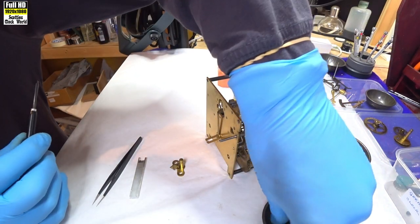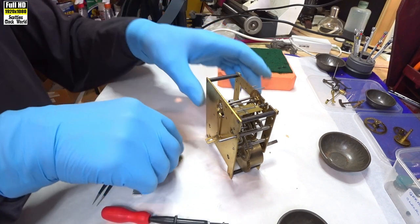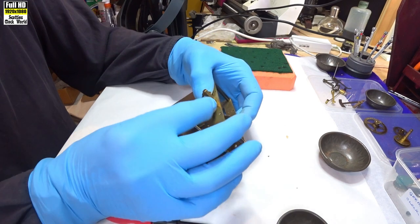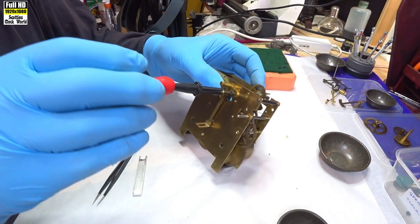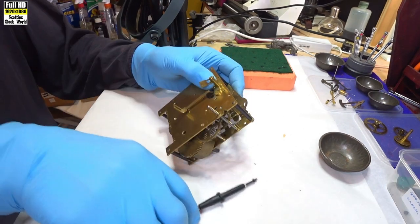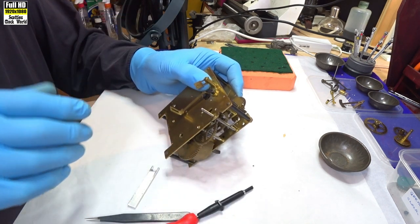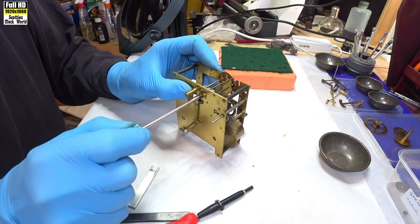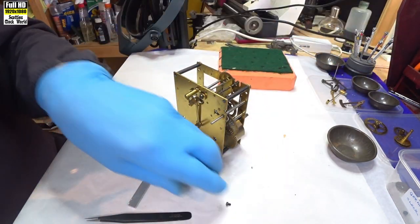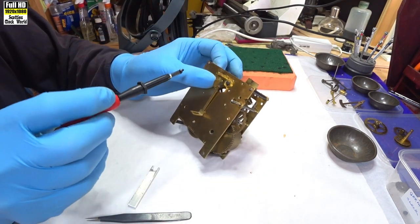Before I do that, I'll get a screw ready to tighten it down. Line the back cock again, hold it in place and put the screw in. That's started — tighten it up a tiny bit. Get our other screw out and line the holes.